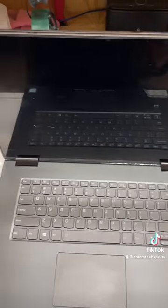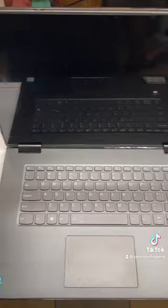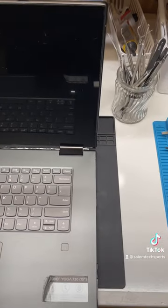These Lenovos are not the same as the old Lenovo Thinkpads. These are designed by the consumer division, which designs absolute shit.